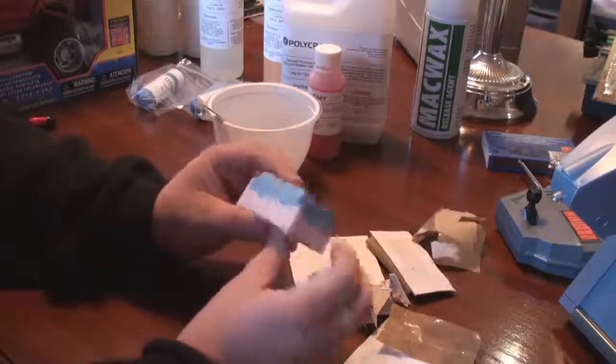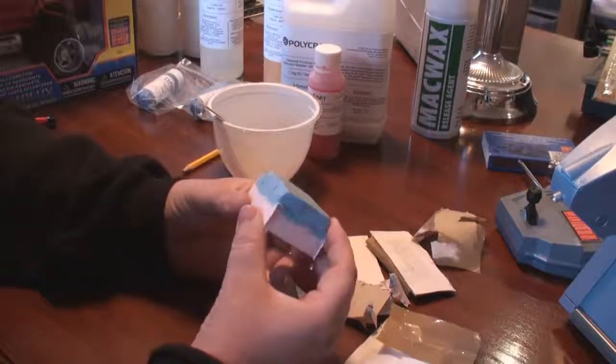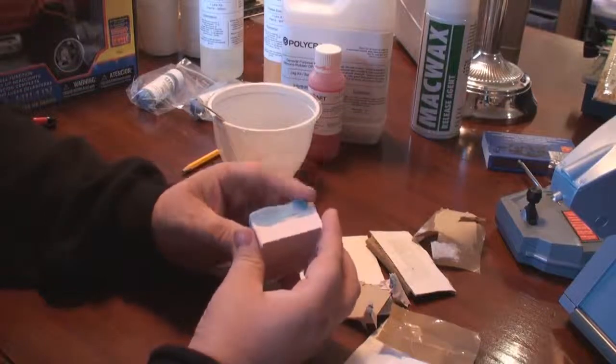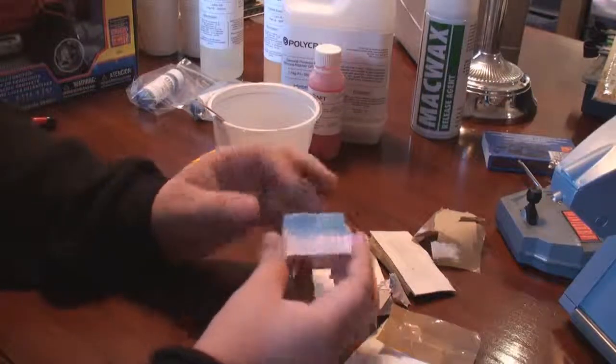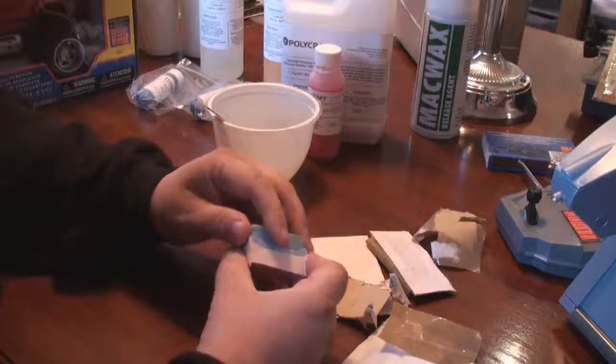So what we're left with is half of the mold and half of the plasticine. What we want to do now is remove the plasticine, then re-box this up and cast the other half of the mold.